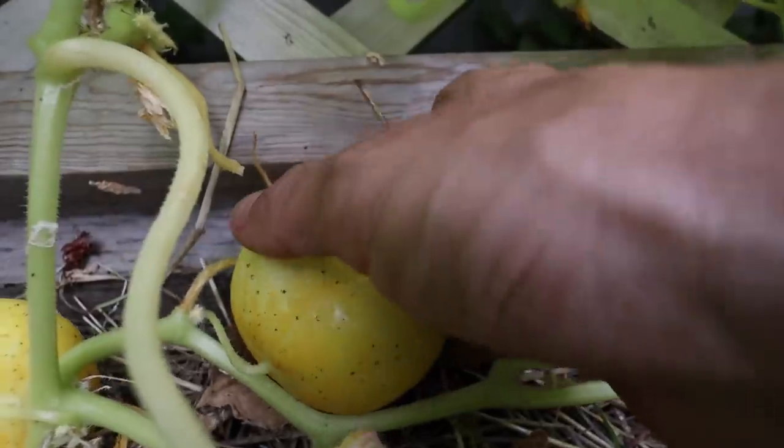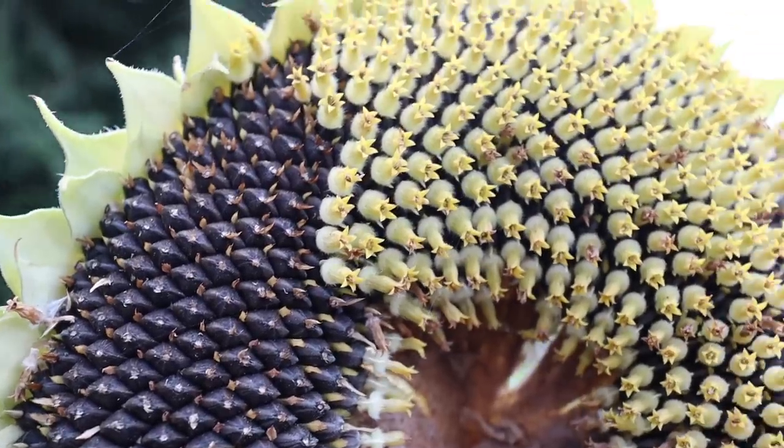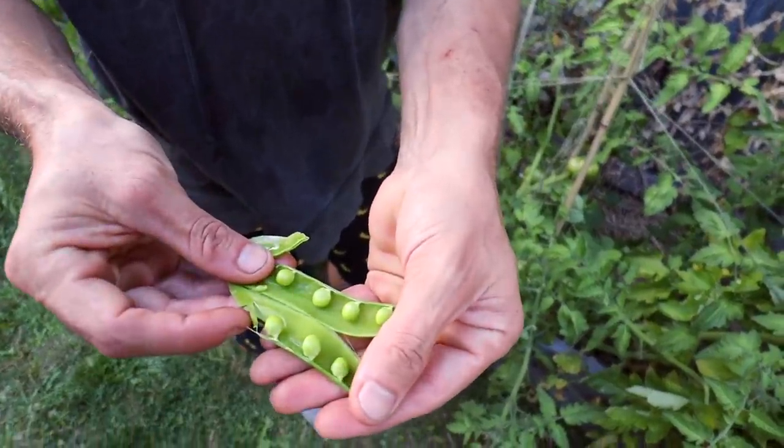What's up everyone, welcome back to another video. So today we're out in my garden because it is near the end of summer and a bunch of stuff is getting ripe. It's time to pick things, and I thought it'd be fun to bring you guys along while I harvest some stuff from our garden, and also to talk about what worked this year, what didn't work, what we learned and share our experience.